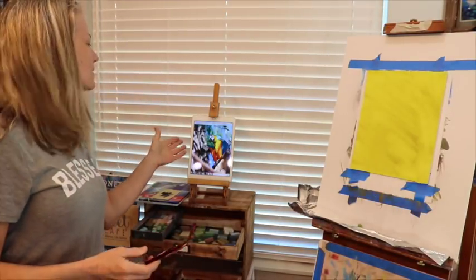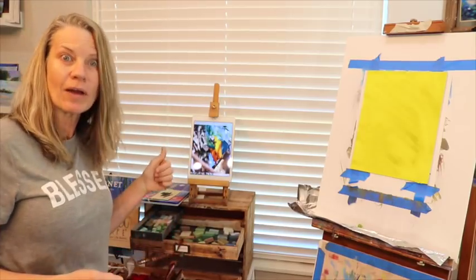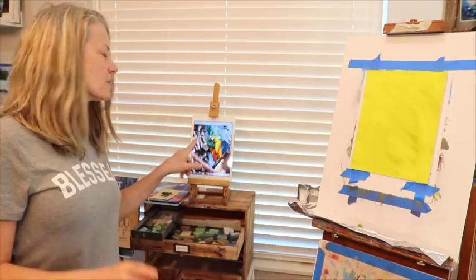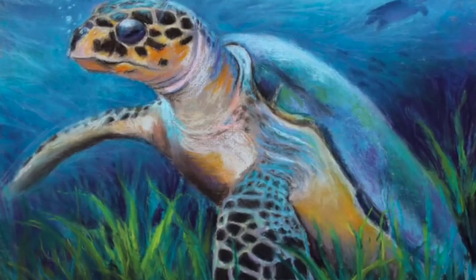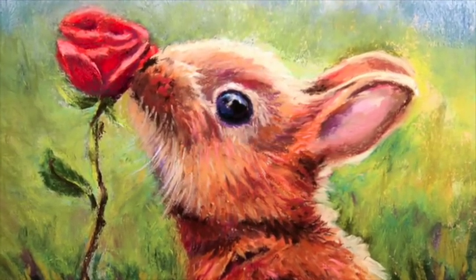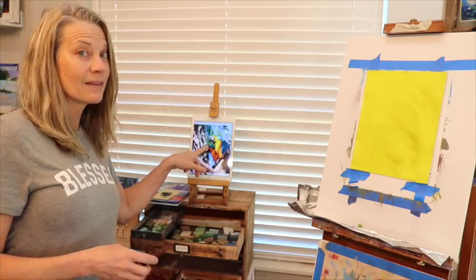The subject matter I'm working on today is these two beautiful parrots that I photographed on a company cruise. I thought this would be neat for today's lesson because when you do anything with animals or people, you want to make sure you get an accurate drawing. You want things proportionally right — if something's off it's going to look amateurish. You can have a loose and free style, but your main structure should be correct from a proportion standpoint.